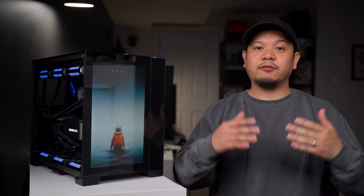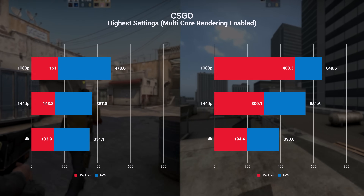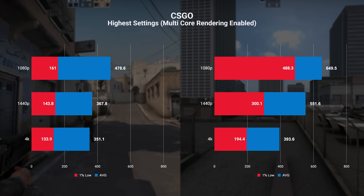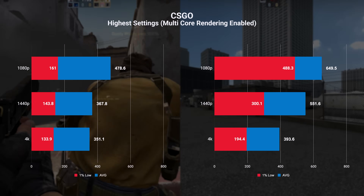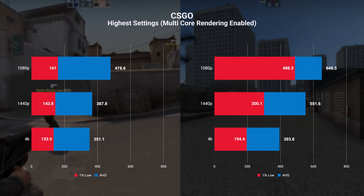When it comes to gaming, I ran benchmarks for games with built-in benchmark tools, and for others like Warzone I played five games at each resolution and took the average. Starting with CSGO, the built-in benchmark shows an average of 649 FPS at 1080p, but the five-game average on Dust2 came out to 478. At 1440p we're seeing 551 in the built-in benchmark while the five-game Dust2 average is 367 FPS.